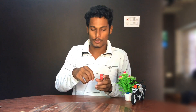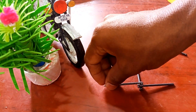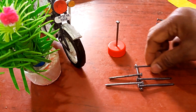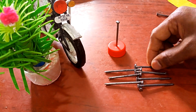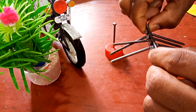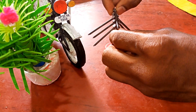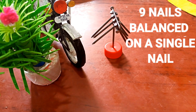Just as I said, one nail is fixed to the basement — place it here. Take another nail, place it on a table, and arrange the remaining nails in this manner. Take them carefully and place them on top of the nail exactly at the center. So you have all 9 nails balanced on a single nail — crazy, right? I already told you this would be too easy once you know the answer.